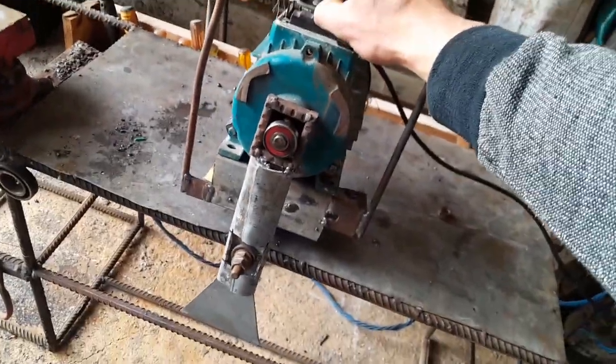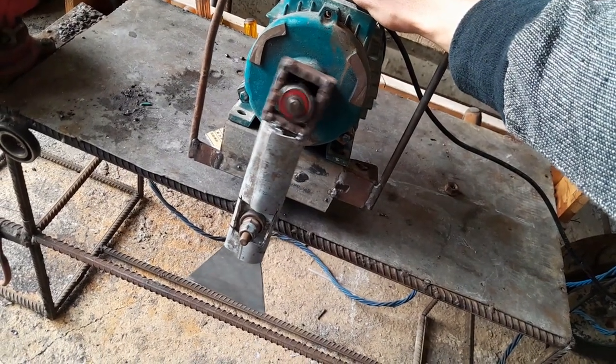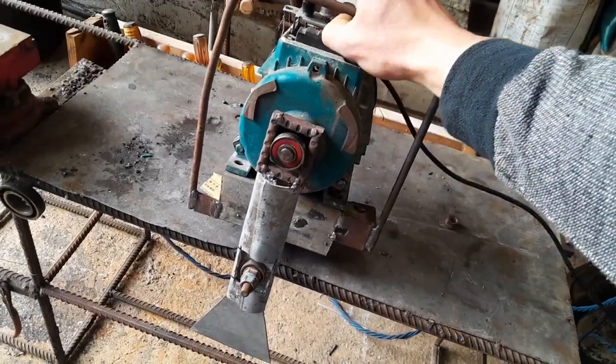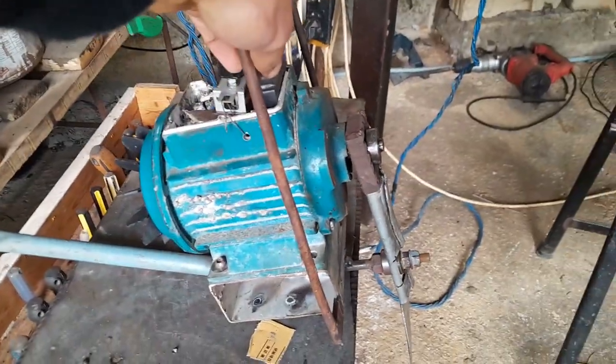Here you can see how the bearing revolves around the motor shaft and oscillates one end of the knife. The ratio of distance from the pivot pin to the bearing should be greater than from the pin to the knife edge in order to have sufficient cutting torque.